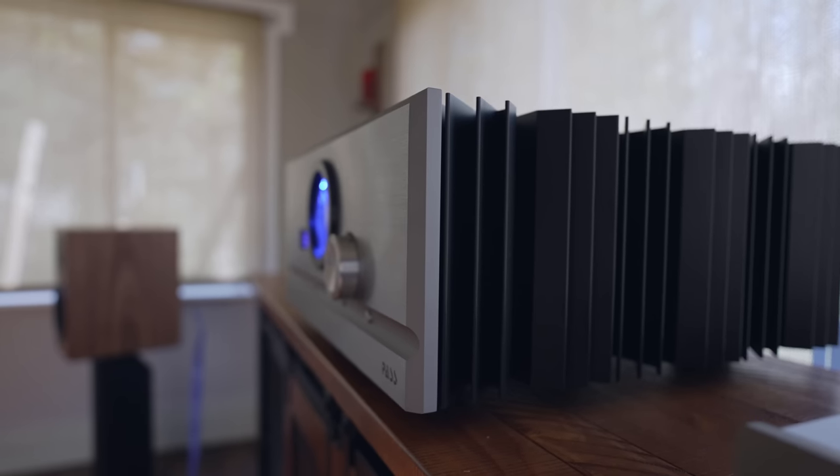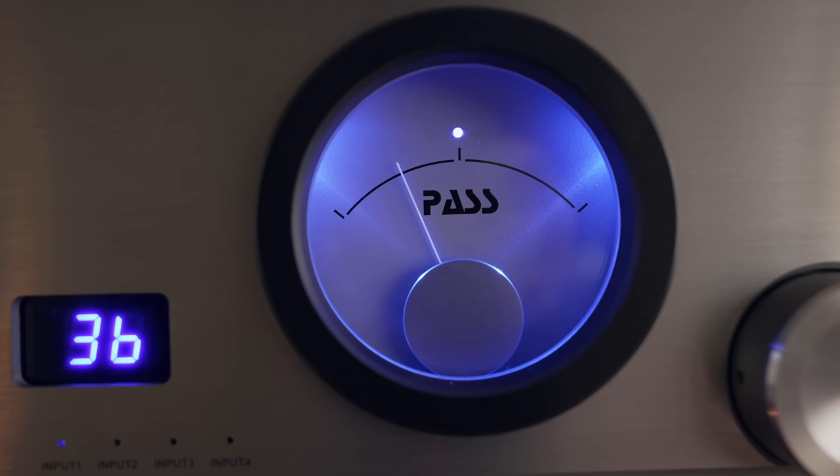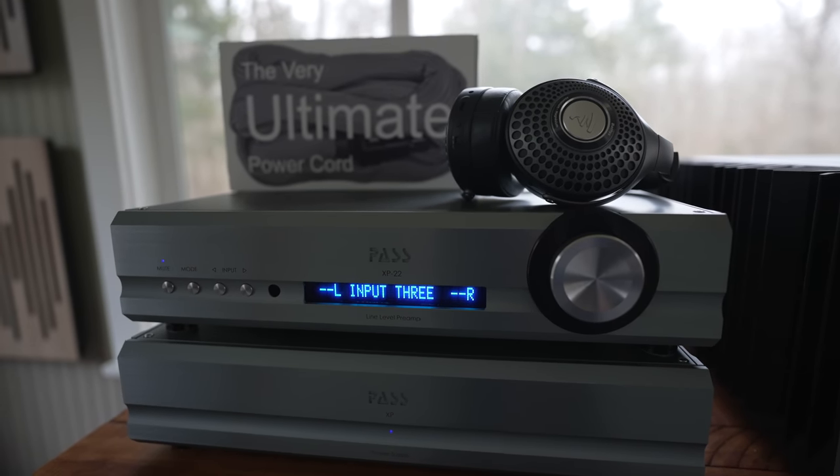Compared to the integrated 250, with the XP22 preamp and the 250.8, I'm getting a sound that exceeds what I heard in the integrated 250. The integrated 250's preamp section is based on an XP10; the XP22 is a couple levels higher, and I'm getting more refinement, more holographic imaging, a sweeter treble, a more open sound, and a warmth that is just right — not too much warmth to where it dulls the speakers, but not too little where it makes them sound leaner. The 250.8 is still a warmish amp, but it extends the treble and gives iron grip control in the bass.